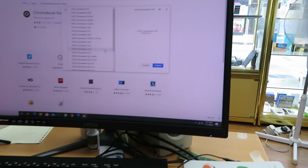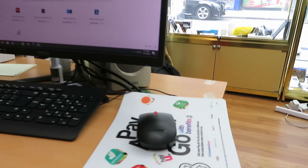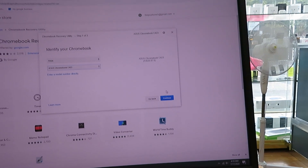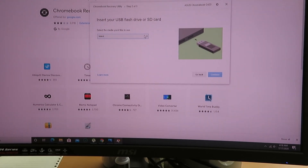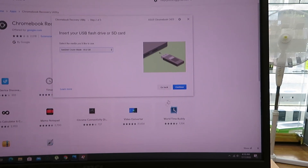That's the one — select it, then connect your USB to your computer and let it burn. If you want, I can show you this as well — it's very simple. Connect your USB, go to Next, and select your USB flash drive.